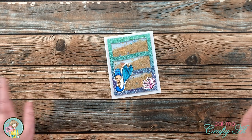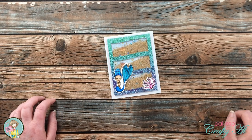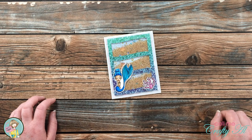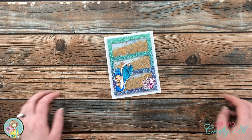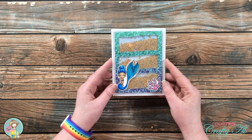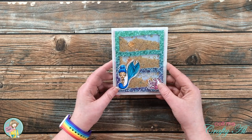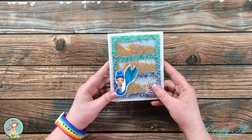Hello crafty friends, it's Alicia of the Call Me Crafty Al YouTube channel. I'm here today to quickly let you know that over on the Not Too Shabby channel, I'm showing you a little sneak peek at the upcoming June box of the month. I made this fun shaker mermaid theme that has sand and sequins in the little windows.